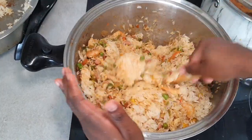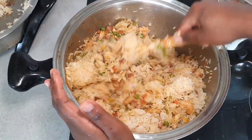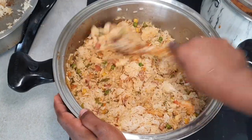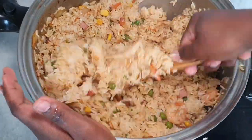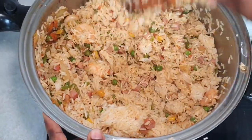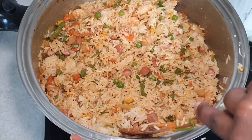So remember: cook the rice first, then cut your vegetables, then cut your protein. Your rice should be almost done or done by the time you start that. Then you open the rice to let it cool off.